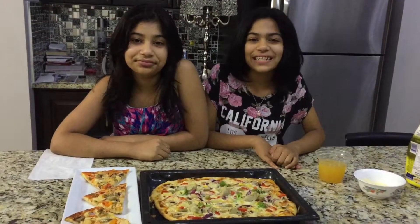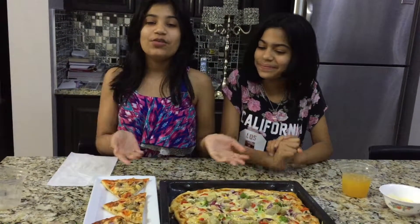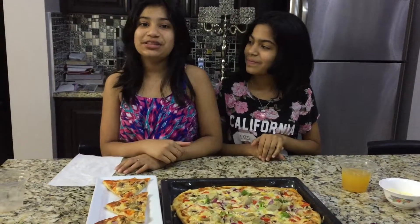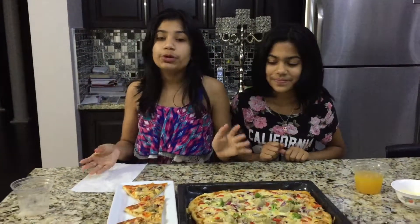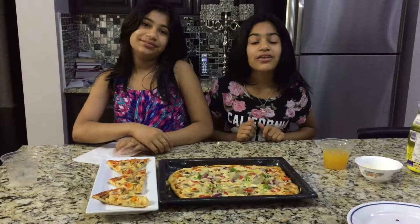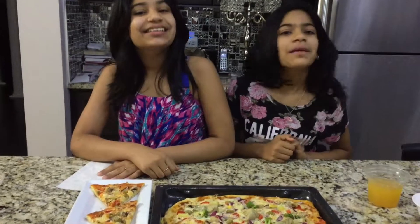The pizza was delicious. Thanks for watching, guys. If you want to see the full written recipe, it'll be in the description box down below. Please like this video and give it a big thumbs up, and don't forget to subscribe. And I just want to say that this pizza is super duper good. I totally recommend that you guys make the dough and make the pizza because it's really, really good. The crust is really, really soft, which I really like. Please comment down below if this recipe worked for you.